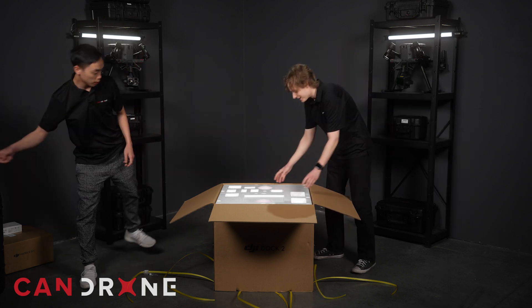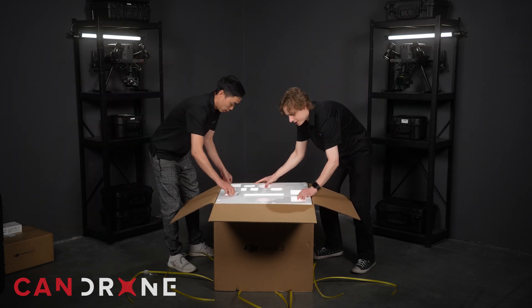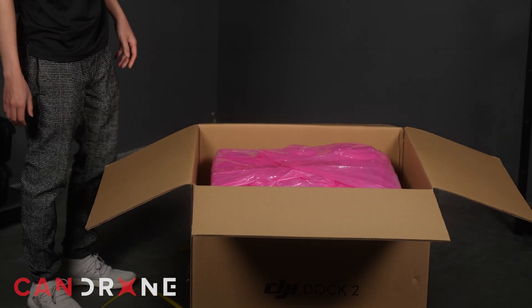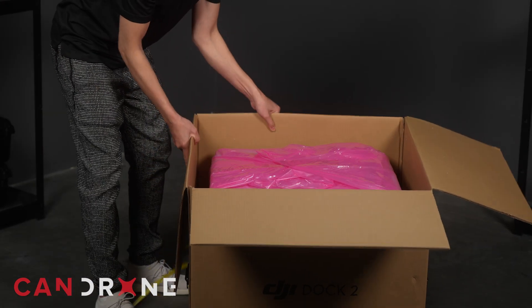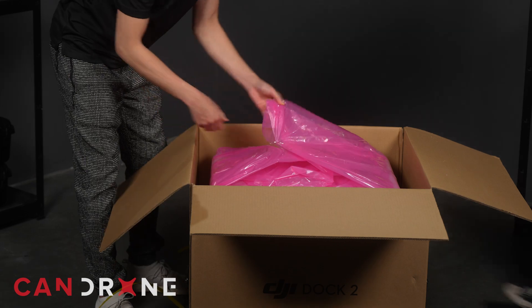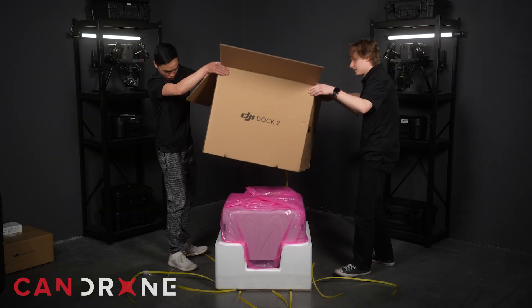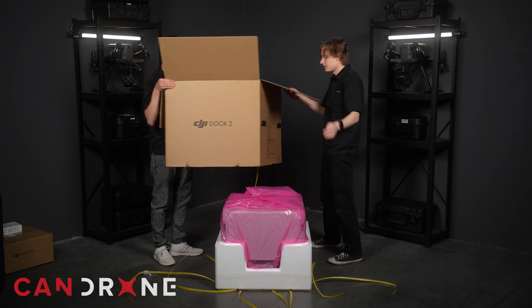So the side here — take off this big styrofoam. It slides out, and there it is. We let the box out — well thought out design.